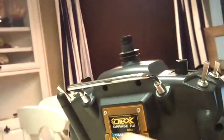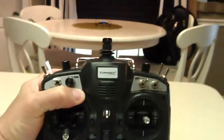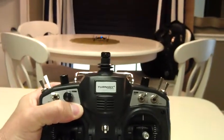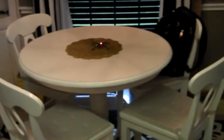I'm going to push and hold the bind button and turn the radio on. You'll hear the radio beep when it detects the Orange RX module. And if you watch the Nano, it'll start flashing red and blue.